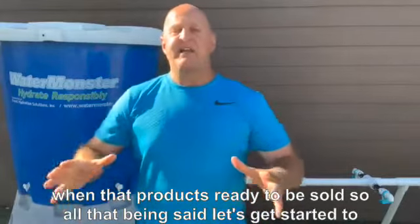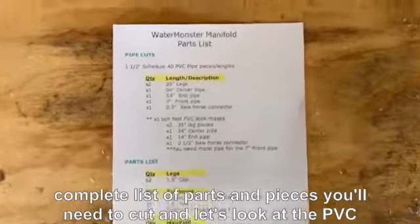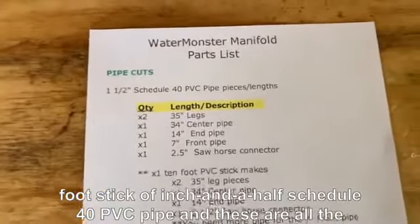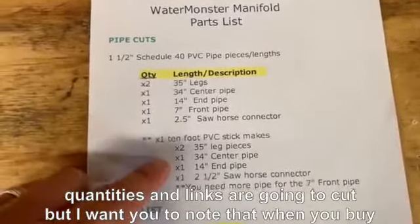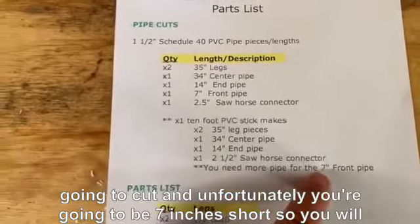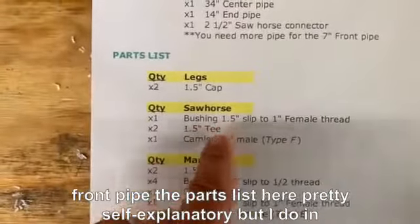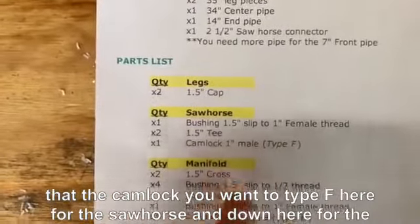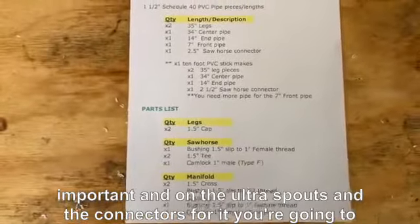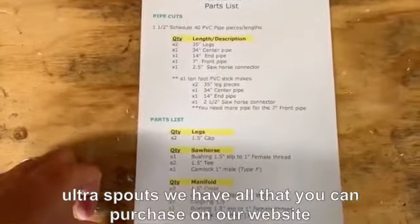Let's get started and show you how to build your own manifold system. Here's the complete list of parts and pieces. For PVC, you're going to get a 10-foot stick of 1.5-inch Schedule 40 PVC pipe. Note that when you buy that 10-foot stick, you're going to be 7 inches short, so you will have to buy another piece to get that front pipe. For the cam lock, you want a type F for the sawhorse and a type B for the manifold — very important. The Ultra Spout and its connectors you'll buy through our website, prepackaged and ready to go.